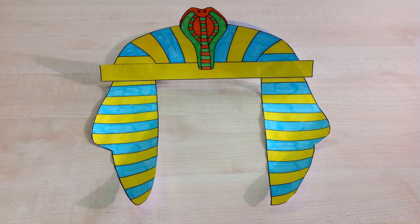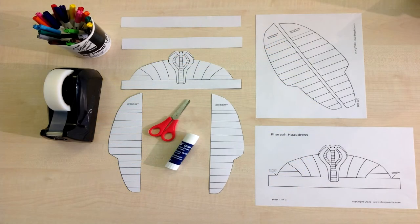Hello boys and girls. Today I'm going to show you how to make your very own Pharaoh headdress. Step 1: print out the three templates from First Palette.